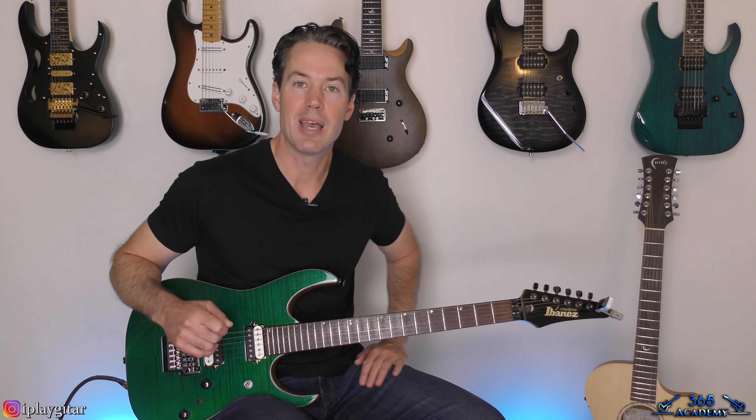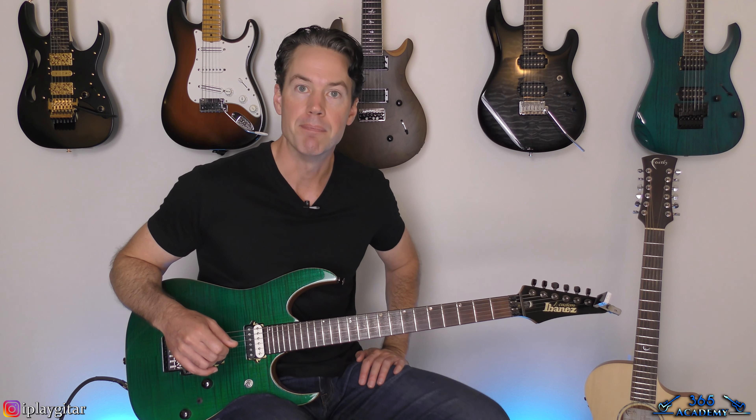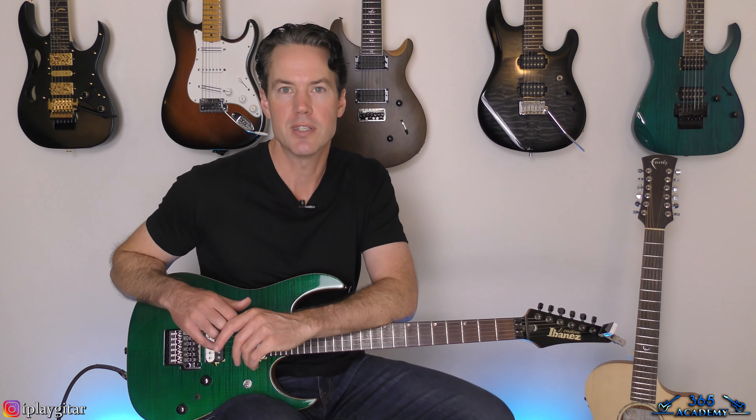It's a really fun song to play, especially that main riff. I hope you guys have fun with it. I'll see you again soon at GuitarLessons365.com.